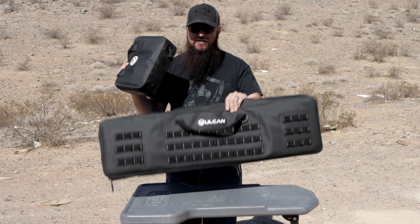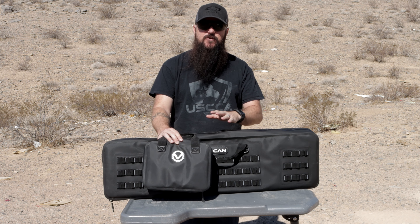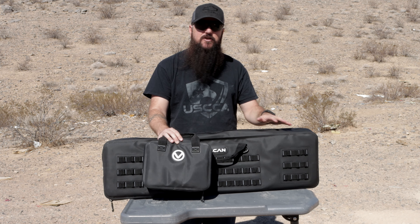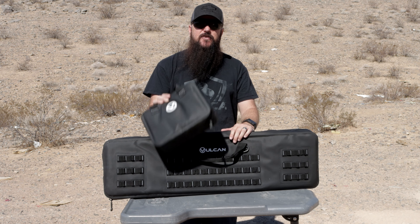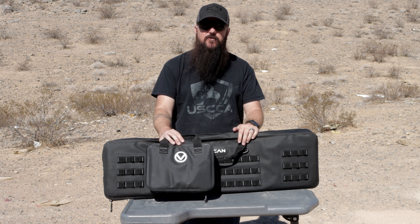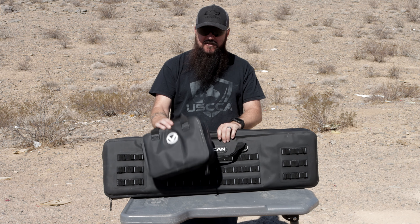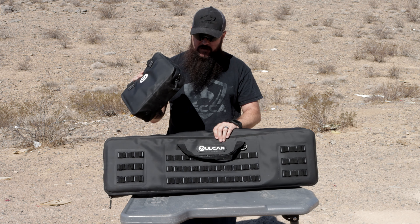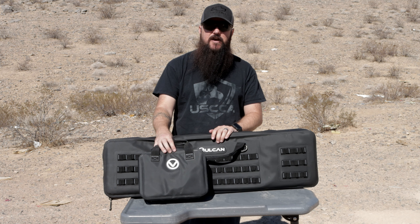Here's the Vulcan Arms pistol bag and this is the Vulcan Arms double rifle bag. We're going to move the camera closer to the table so we can get a better look and I can talk to you guys about what they're made of, how they're made, and how they keep the water out. In full transparency, these were sent to the channel by Vulcan Arms for me to test out and review. I didn't have to pay for these — I just want you guys to know that up front. With that being said, let's go ahead and move the camera. I honestly consider these the best soft bags you can buy.